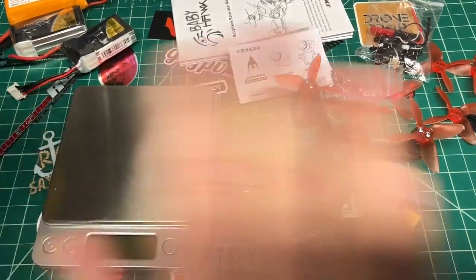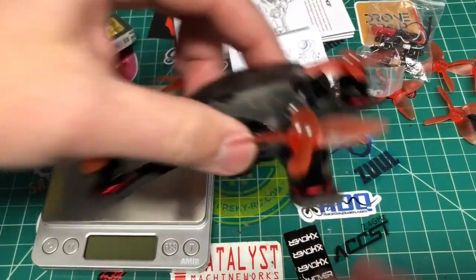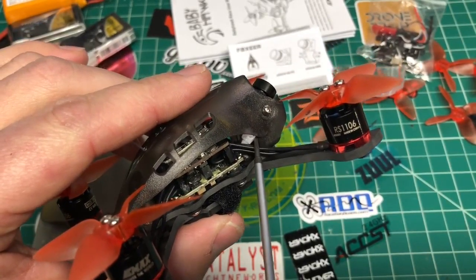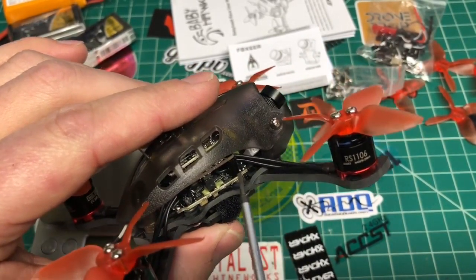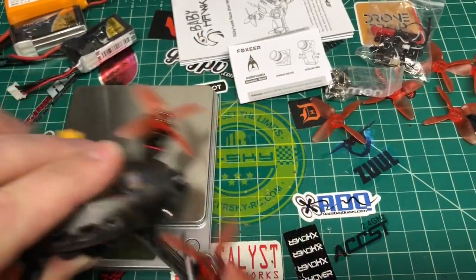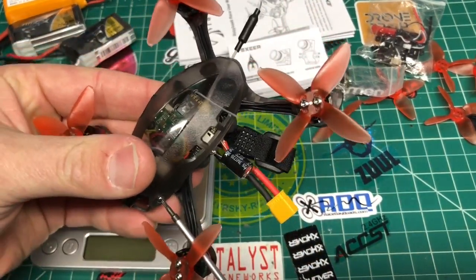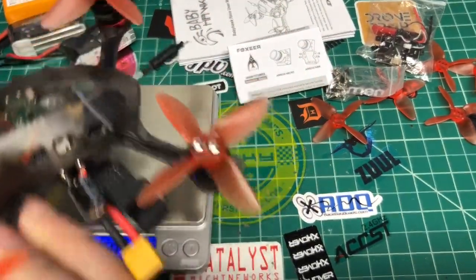All four props are on. One other thing I meant to show — here's the little OSD configurator port where you plug your controller in if you need to configure the Fox settings. I also just remembered I didn't tighten the camera screws back up — that's important. Let me do that now. Alright, let's get the all-up weight without battery.